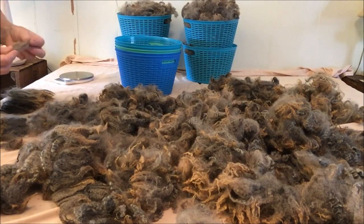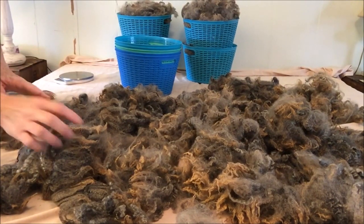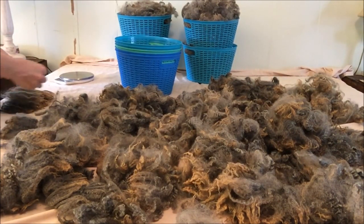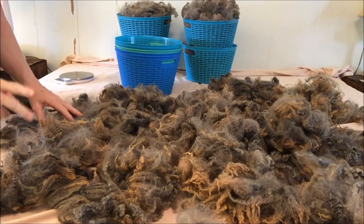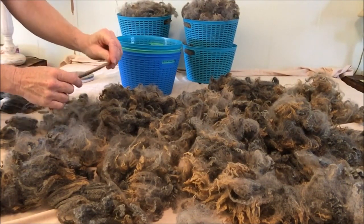I absolutely love raw fleece — I love the feel of it, the smell of it, the look of a raw fleece. I just love everything about raw fleece. I can sit for hours and hours, very happily, just pulling out locks and sorting into baskets here to get ready for washing. I'm going to be washing it in two ways: first, to keep the lock integrity, which is what I'm doing now — pulling out the locks to keep them in their lock form so they're not tangled.